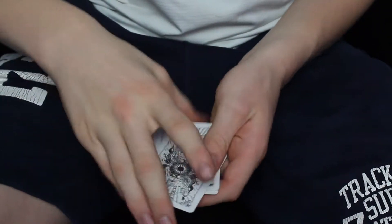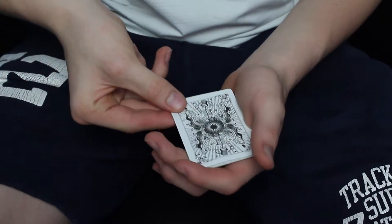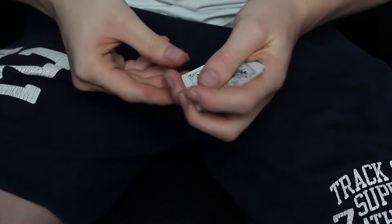The grip consists of you using your thumb, your index finger, and your middle finger. Once you've got this grip, you want to put your thumb on the bottom right-hand corner, and then your other two fingers just underneath that. So you're gripping the card right at the edge, as far on the edge as you can.